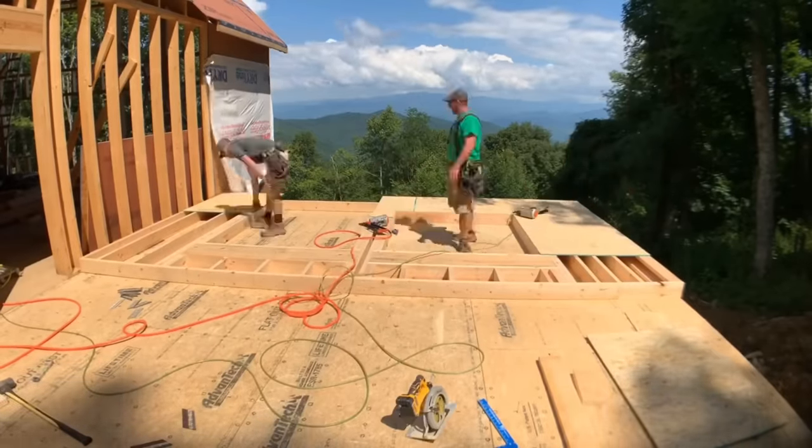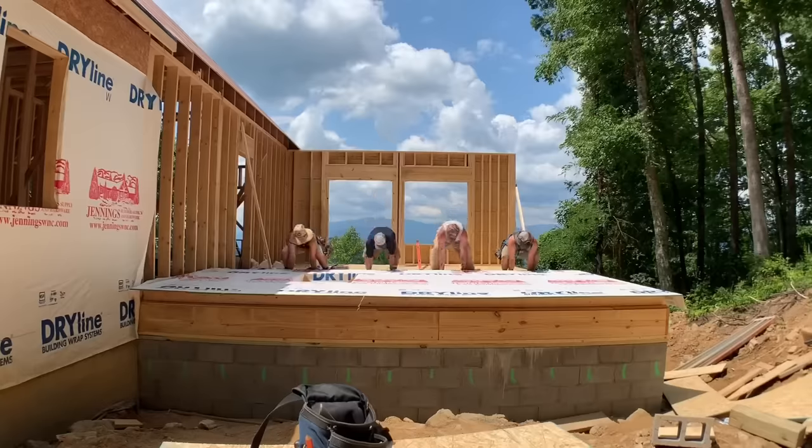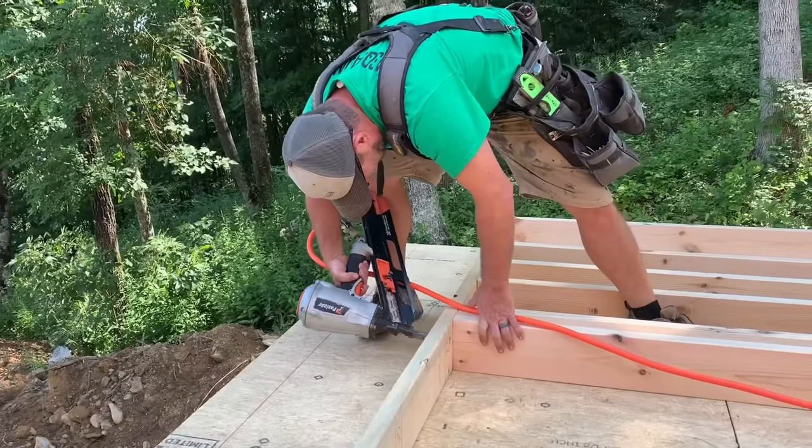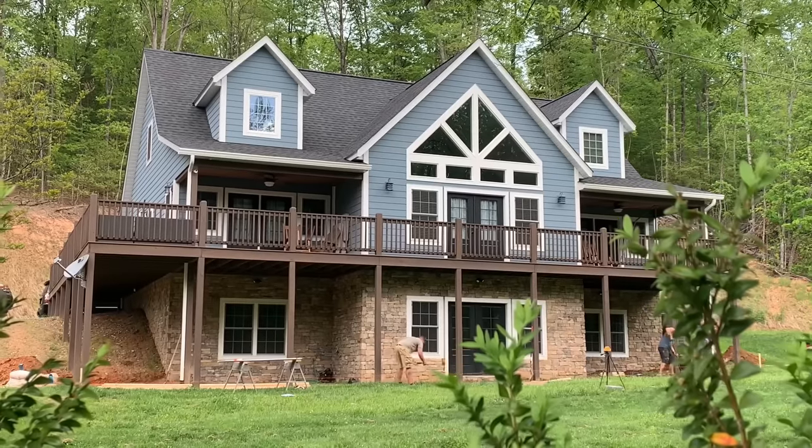On today's video I'm going to be showing you a few things that you need to know to go from just building walls to building good walls — and there is a difference. Building walls seems super simple, you're just taking boards and nailing them together and you stand it up. But it's not that simple if you look at the details and how your wall is going to perform in the finished product of a finished house.